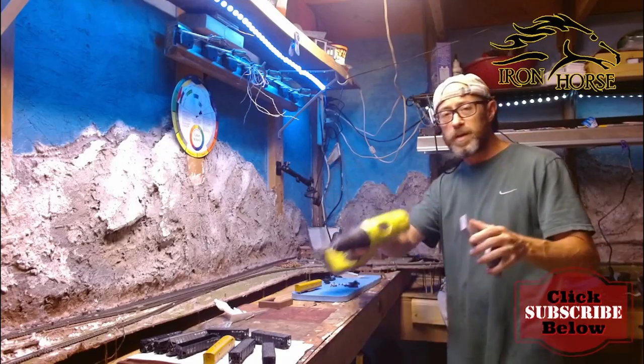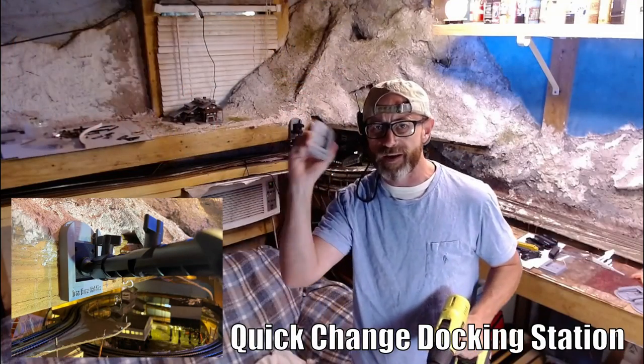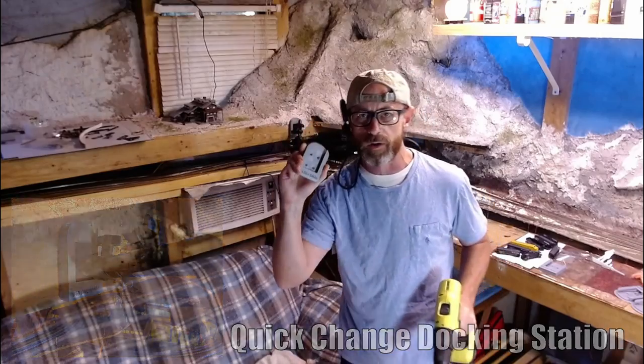We're about to pull the screws out of this bad boy. I'm going to pop in one of these Iron Horse Hobbies quick change docks and we're going to be good to go.